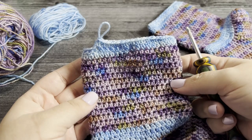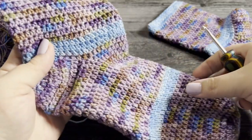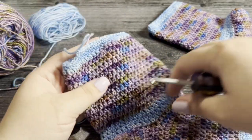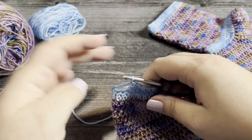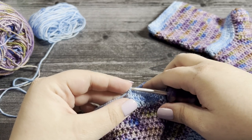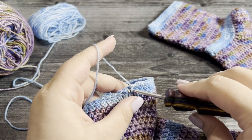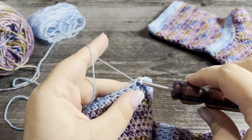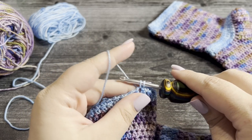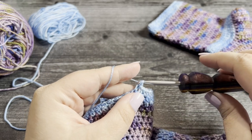Let's grab our sock sets and yarn and dive in. I'm going to show you how to work the extended single crochet, which we work at the cuff, above the heel, and in the center of the foot. To work the extended single crochet, insert your hook into the next stitch, yarn over and pull up a loop, then yarn over and pull through one loop to chain, and then yarn over and pull through two loops to work a single crochet as normal.